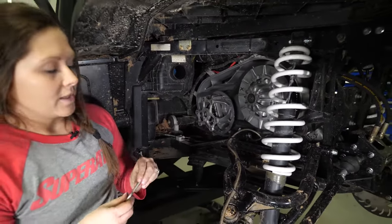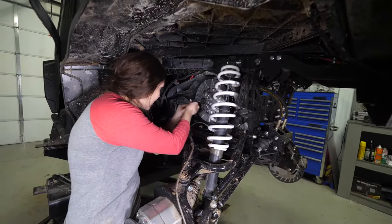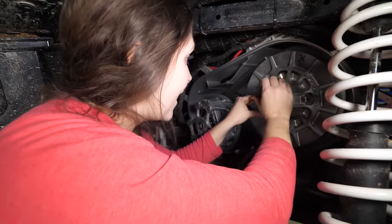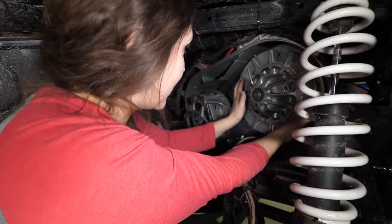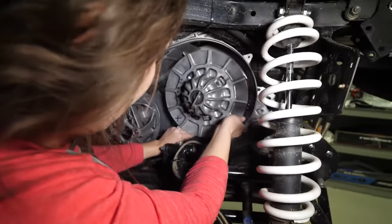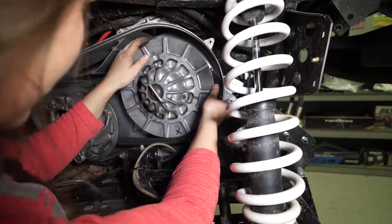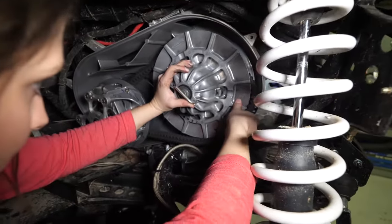Now with our clutch exposed, we're going to use our clutch puller tool. Thread that into our secondary. Your clutch tool is going to be located in your tool pack that came with your machine. If it's not in there, you can contact your Polaris dealership to get one. With that threaded in all the way, you should be able to slide your belt over the clutch. You'll need to rotate your secondary in order to get it to move and loosen up.